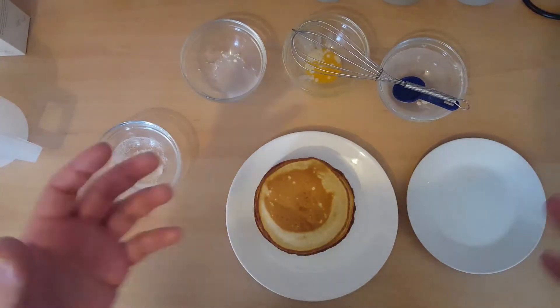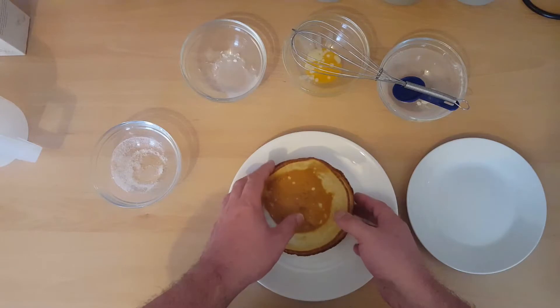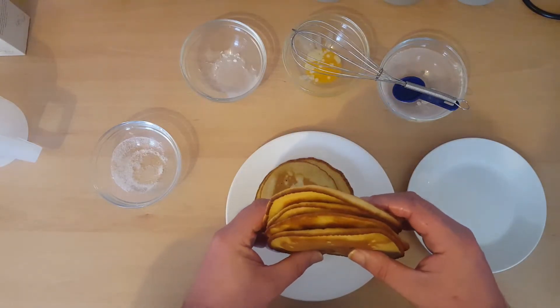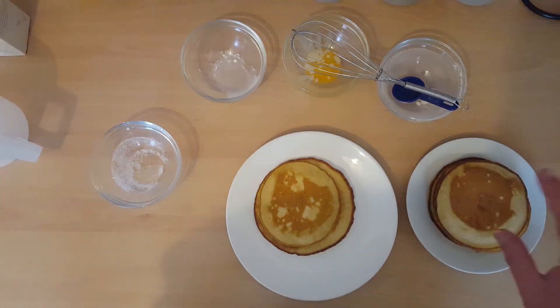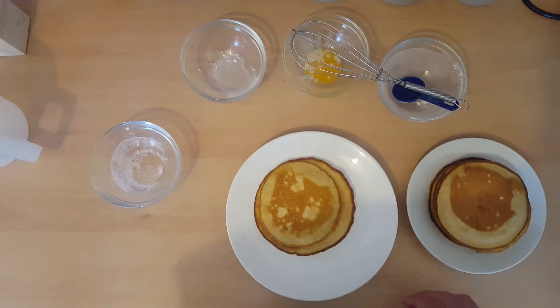You end up with a stack of six pancakes out of that mix. You can take some of them aside, let them cool down properly, and then put them into the fridge in a sealed container or some fridge bags.